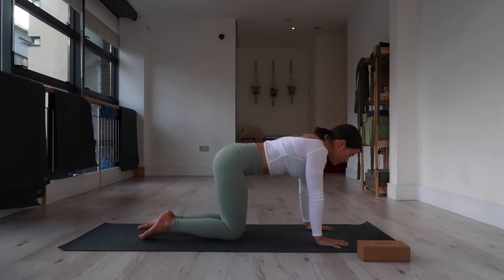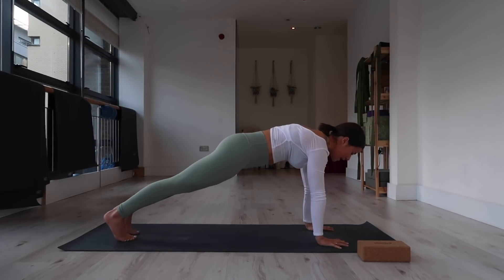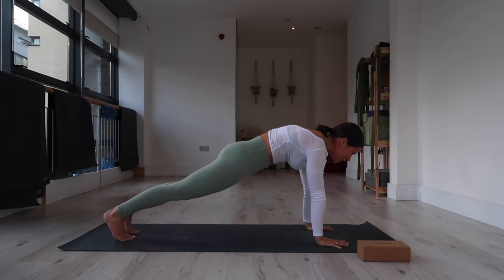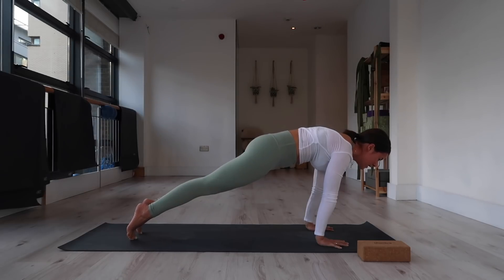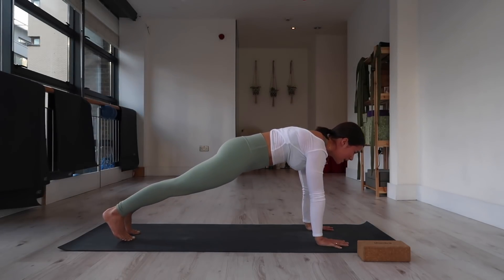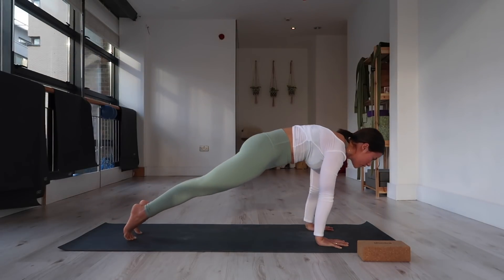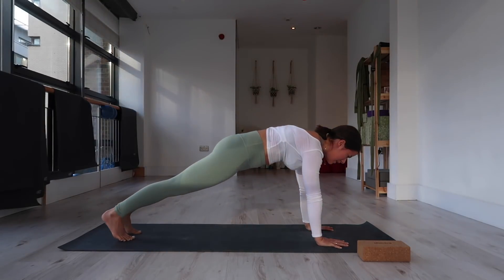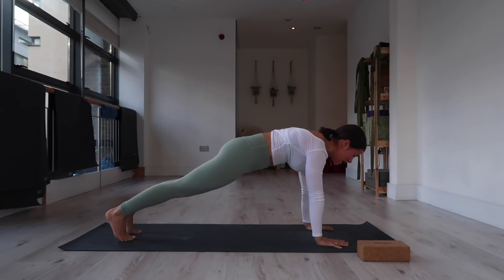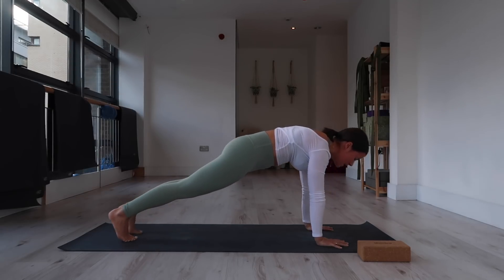Hands underneath the shoulders — find that rounding upper back. Extend your right leg back, extend your left leg back. Hug your belly in, tuck your tailbone toward your navel. From here, inhale, flex your feet. Exhale, shift your shoulders past your wrists, come to the tips of your toes. Inhale, moving back — your body stays in that straight line, plank position. Exhale, shift forward. Continue: inhale shift back, exhale shift forward, for five, four, keep moving, three, two, slow — control — keep pulling belly in, one. And release.